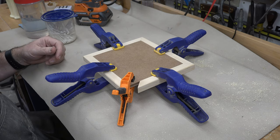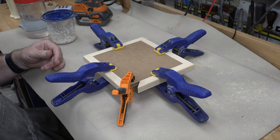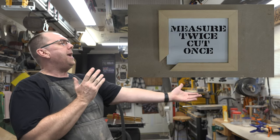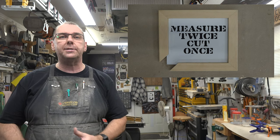The only thing really left to do once it dries is add a sawtooth hanger and display it in your shop. And there you have it — a fun little scrolled shop sign.